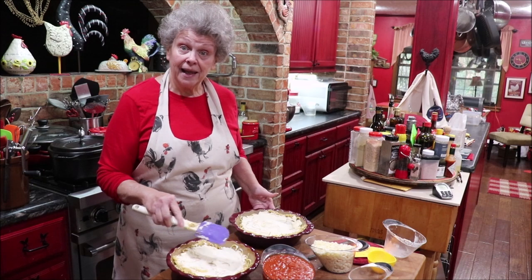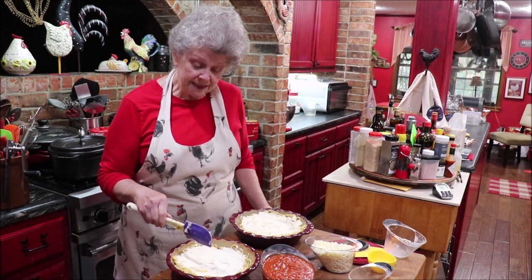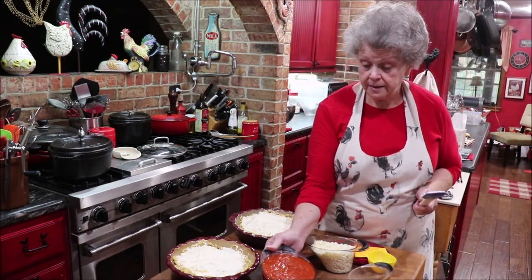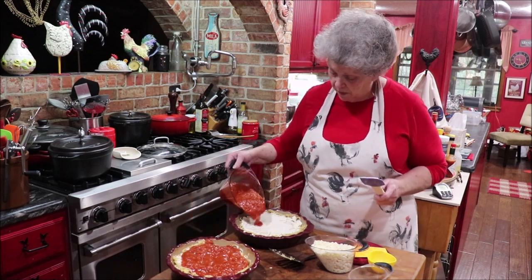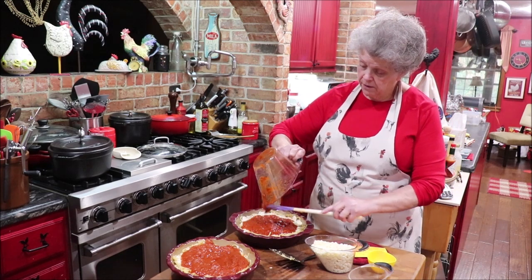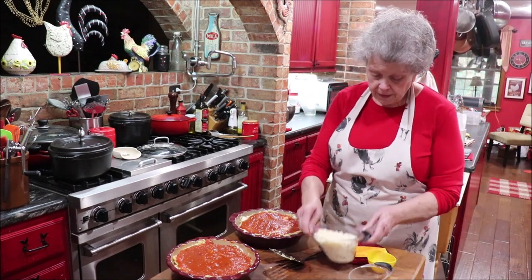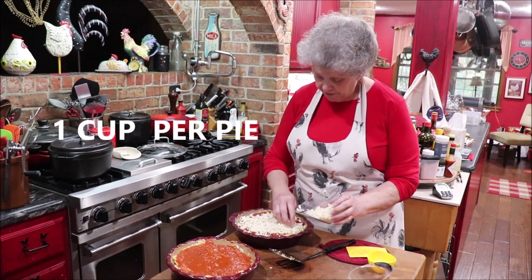This is also where you'd add a layer of cooked Italian sausage, pepperoni, or seasoned ground beef if you wanted meat. Then on top of that, add the spaghetti sauce — the recipe calls for three cups. My jar had four cups so I'll use what I need. On top of that goes the mozzarella, about a half cup per pie.